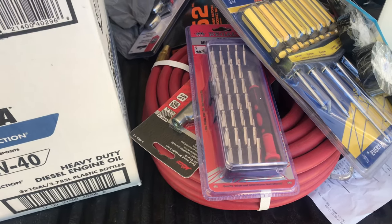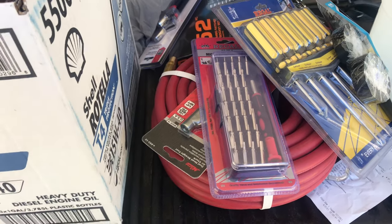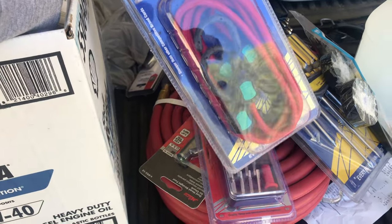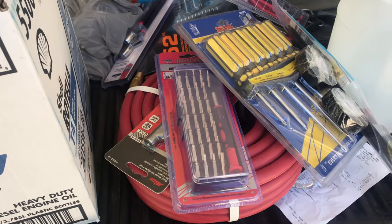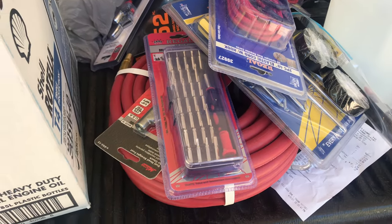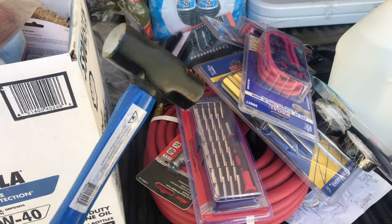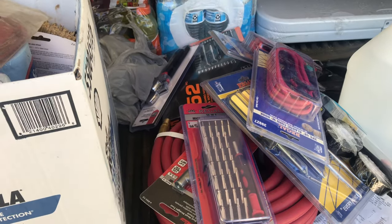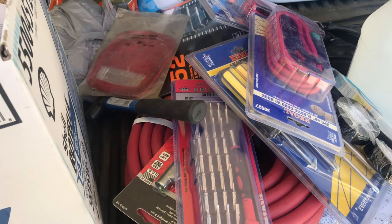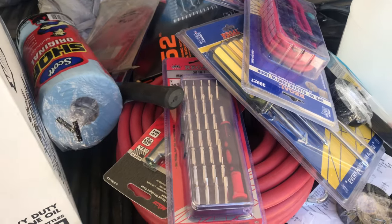Got some more bungee cords in a different size for the other truck when I get the tarp done. Also a hammer — nothing spectacular, I normally get a bigger one but that's all they had. You never know when you might just need a little hammer to hit something dealing with a dump truck. Always better to have it and not need it than need it and not have it. I always like to keep some shop towels too.